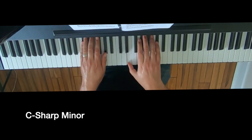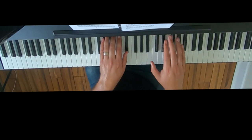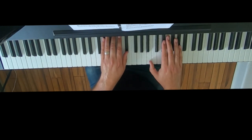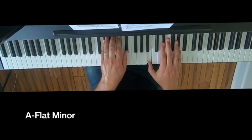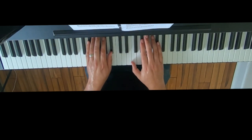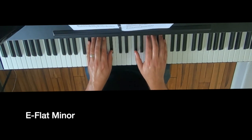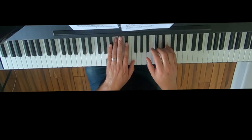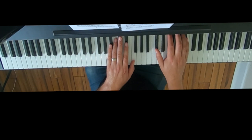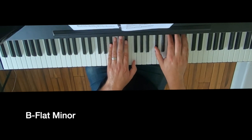This is exercise 3.6, the 1-4-5-7-1 chord progression in all of the minor keys.